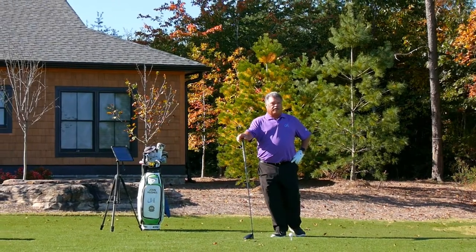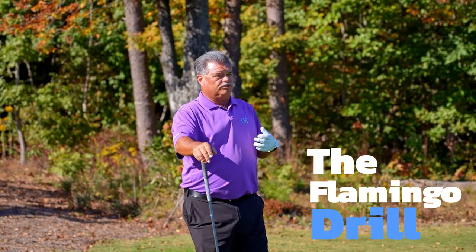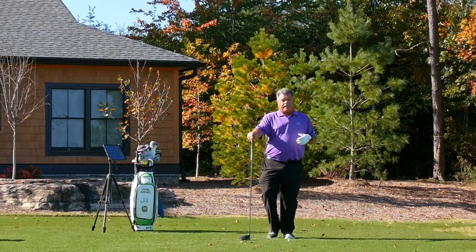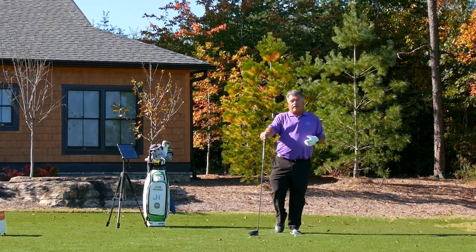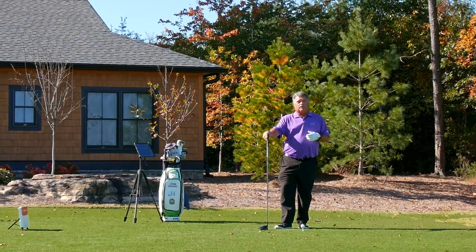If you're a subscriber to my channel or watch some of our videos, you've probably seen the flamingo drill, or the stork drill as I once called it. It's basically taking the right foot behind you to hit a chip shot. Let's explore how that same drill can make you a better ball striker.